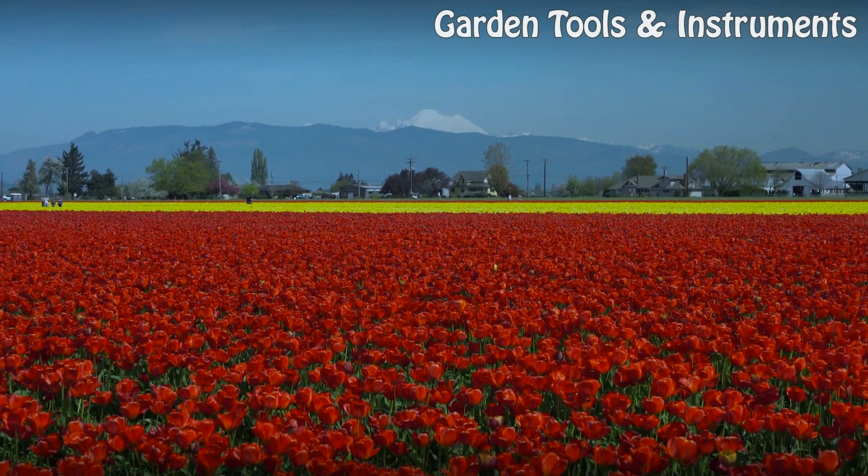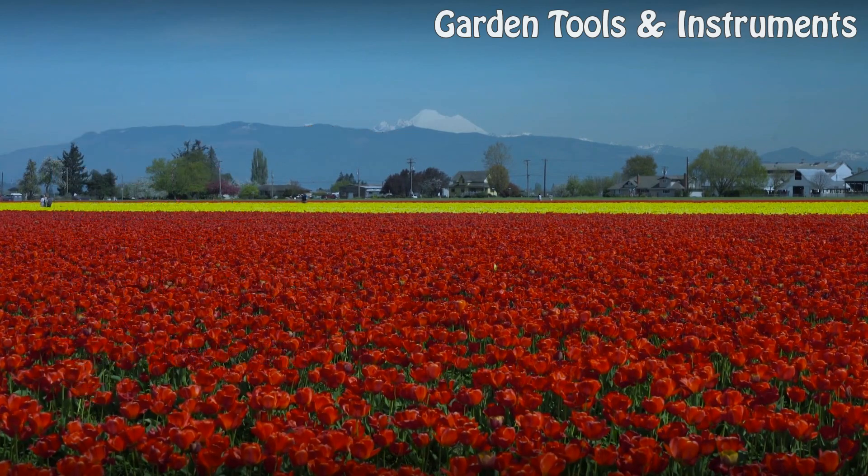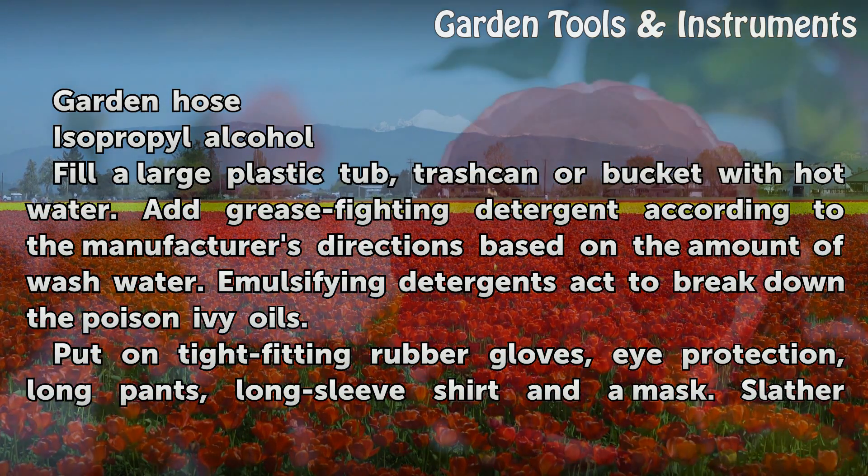Things you'll need: plastic tub, trash can, or bucket; grease-fighting detergent; rubber gloves; eye protection; long pants; long sleeve shirt; mask; poison ivy protective lotion; rag; garden hose; isopropyl alcohol.